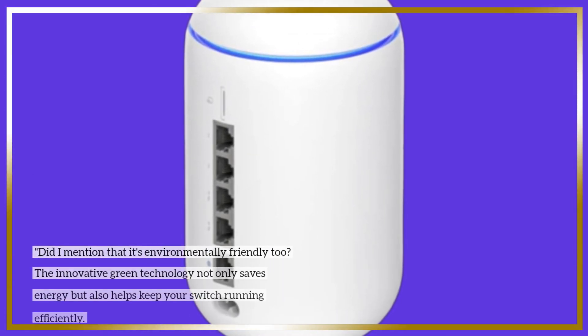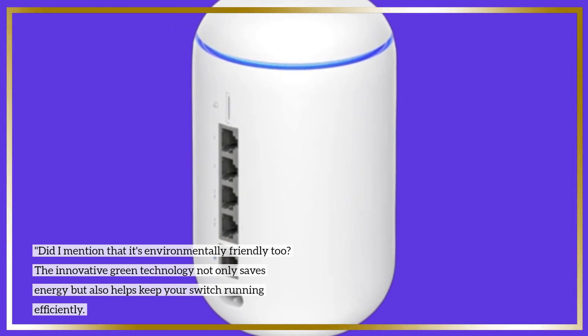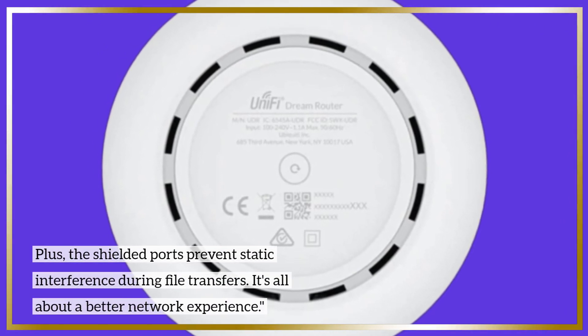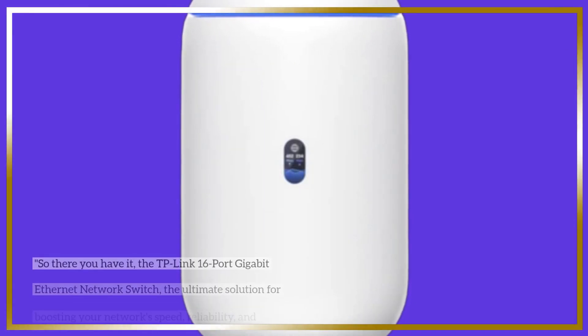Did I mention that it's environmentally friendly too? The innovative green technology not only saves energy but also helps keep your switch running efficiently. Plus, the shielded ports prevent static interference during file transfers. It's all about a better network experience.